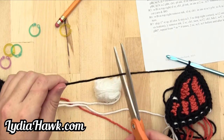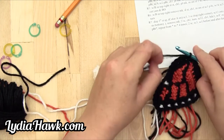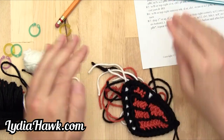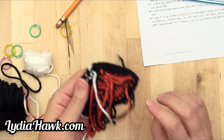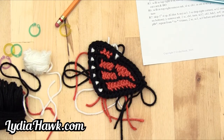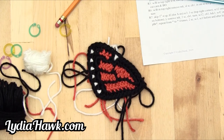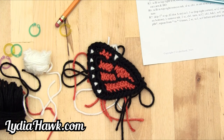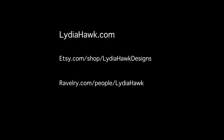Then cut your yarn — in this case we've got color C and color A — and bind off. We have a full, complete butterfly wing with a whole bunch of ends to weave in. As soon as I can make the other three I will, but this should be perfect for understanding the instructions for the rest of the wings, because they contain the exact same instructions except for pulling your work forward.